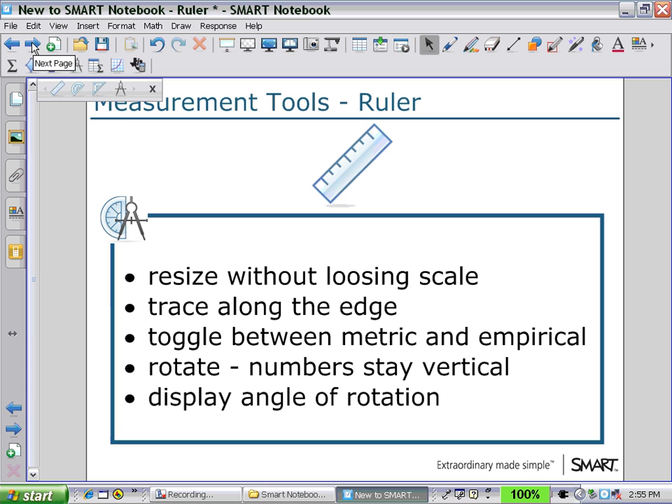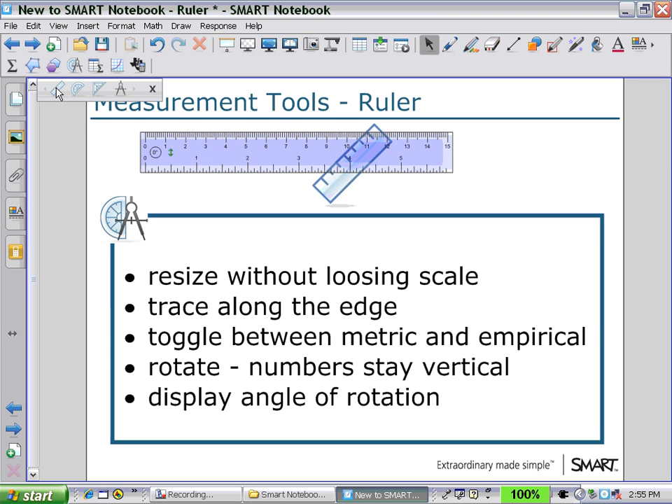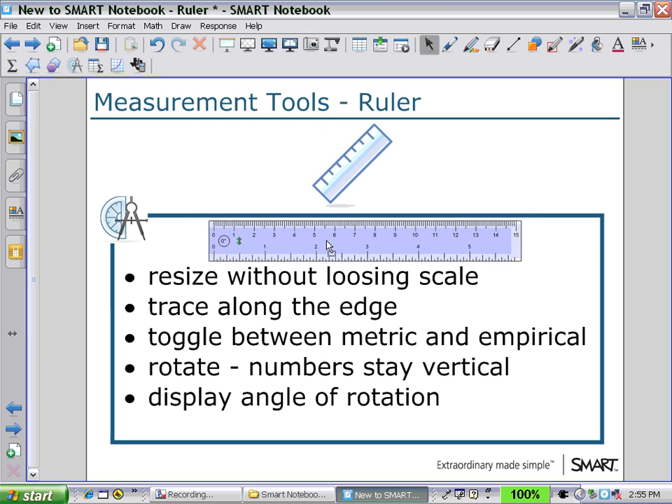The first measurement tool we'll look at is the ruler. Clicking on the ruler in the secondary toolbar, you will now see displayed a ruler with a dark shaded region in the middle. Holding that, you can move the ruler anywhere into the workspace. You can resize the ruler without losing scale — click on the end of the ruler and you'll see an arrow for a drop-down menu and a little circle on the bottom right. In between that, you will see an arrow going left and right. If you hold that arrow and move left or right, you can resize the ruler.